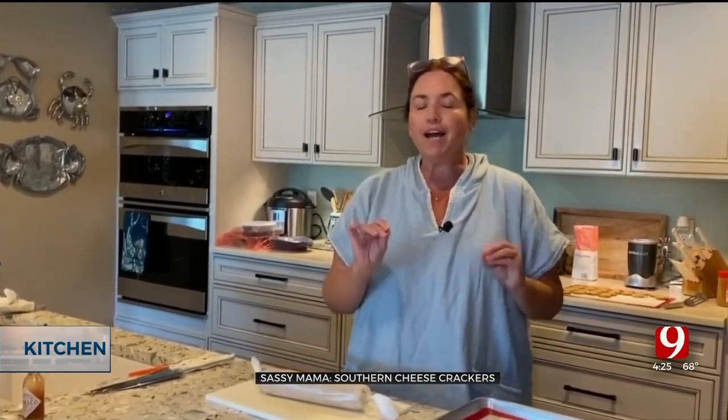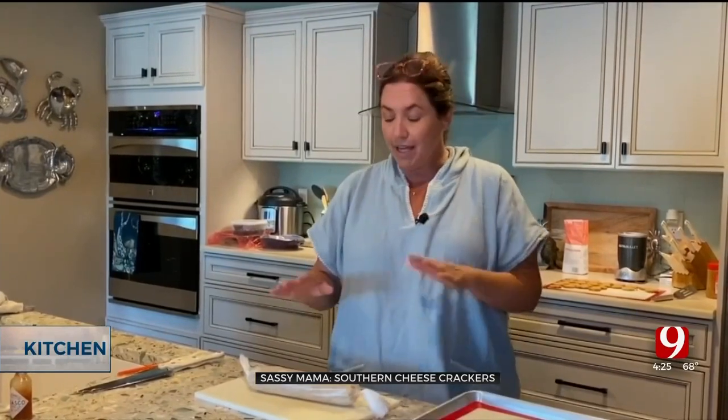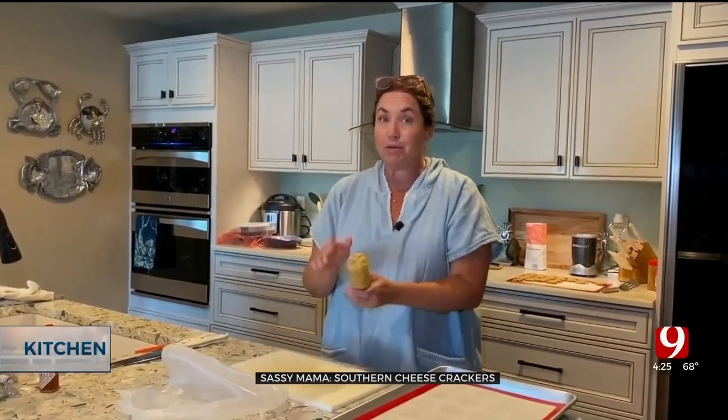We're going to bake these at 350 degrees. The time depends on how thick you cut your crackers. I found that cutting them about a quarter of an inch, you only have to bake for about 14 minutes. You don't want to over-bake them, but you don't want them soft like a chocolate chip cookie either — you're finding that happy spot. It'll take a little effort to figure out how your oven works and the right thickness.